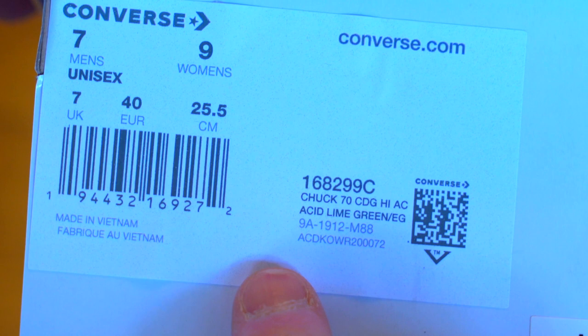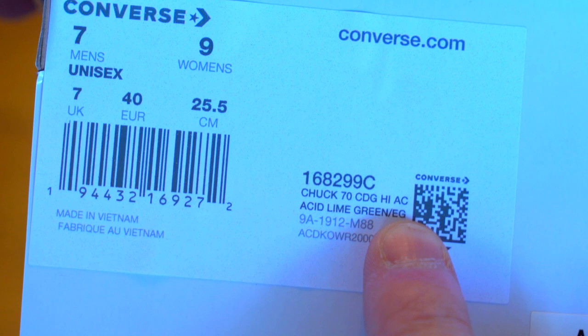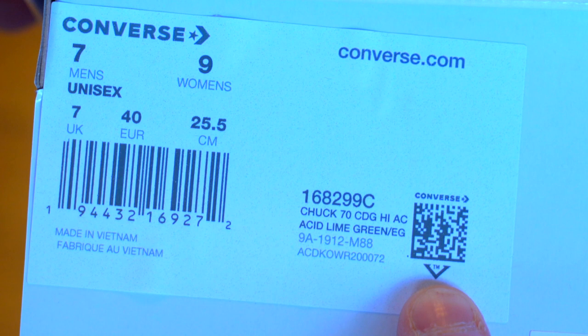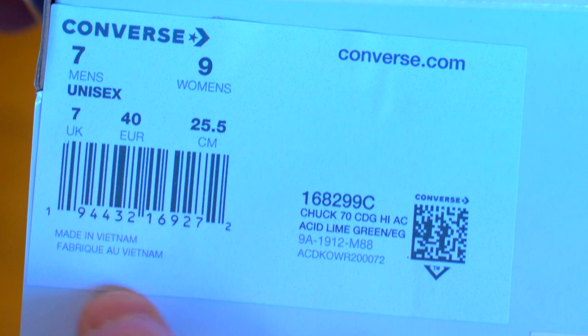But don't let that worry you, because that's what the real ones look like. On this label you'll see a few things that are different: you've got 'Chuck 70 CDG High AC,' so these are Chuck 70s, not the regular Chuck All-Stars. You've got a QR code with Converse above it, sizing information, color listed as Acid Lime Green, barcode, and 'Made in Vietnam' — also in French.